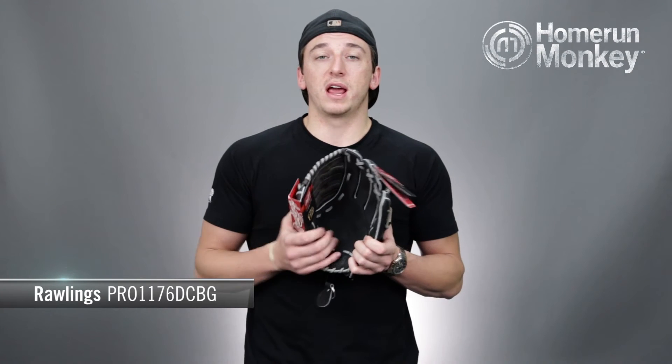This glove is available in left-handed and right-handed throw, and available at homerunmonkey.com and select superstores nationwide. I'm TJ and this has been your Monkey Minute for the Rawlings Heart of the Hide Dual Core Pro 1176 DCBG Glove.